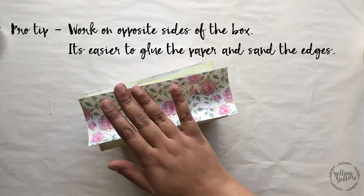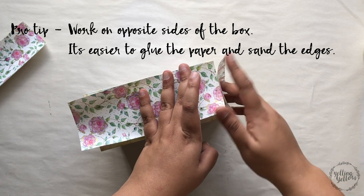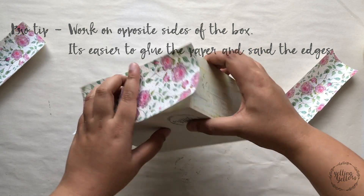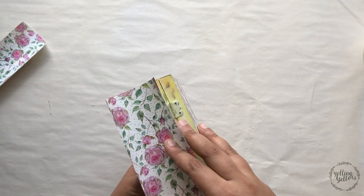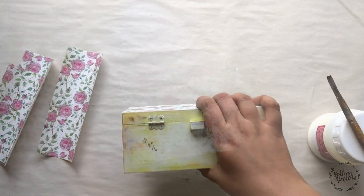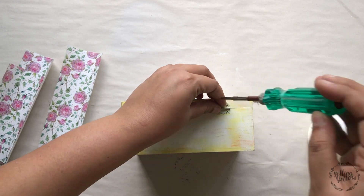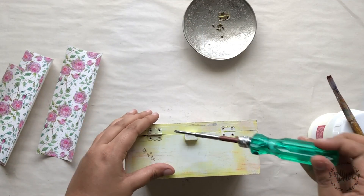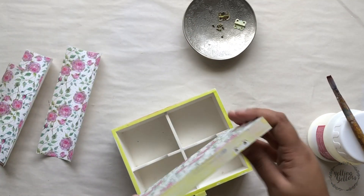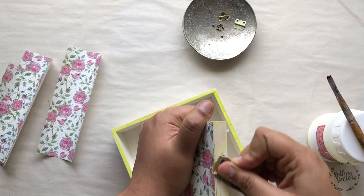Another pro tip: don't stick paper on two adjacent sides — always work on opposite sides. Finish that, glue it down, sand it down, seal it, and then work on the other two sides. This will help you achieve a clean finish, cut and paste cleanly, and sand well. I also forgot to pull out the hardware at the beginning of the project. Since this box was painted, I'm just running the sandpaper over where the hinges were to give me a clean, smooth finish.